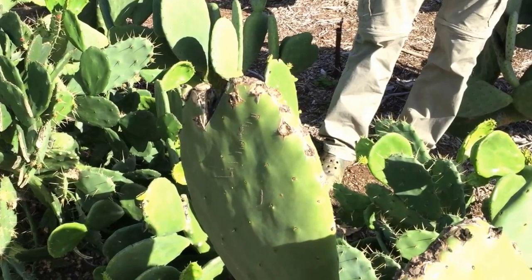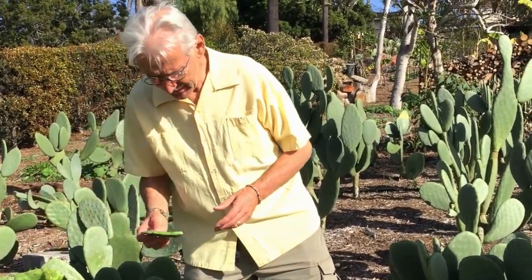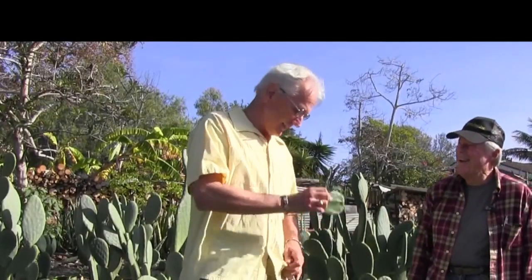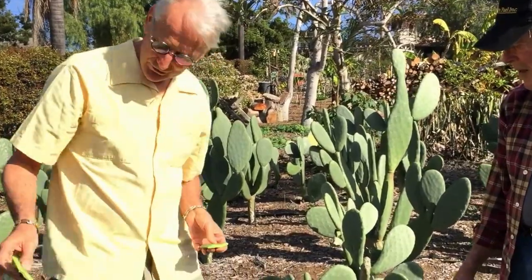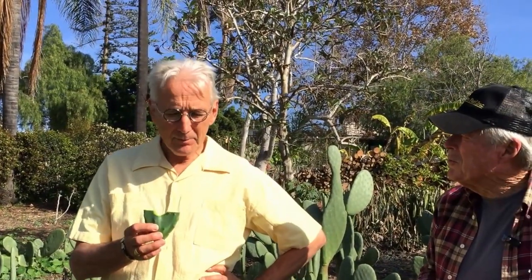If I break off one without a pad of tuna growing on it and bite into it, it's going to taste okay. This has no spikes — proving it by rubbing it on my chest. Now I'm going to break it in half. You can see it's a fairly thin pad. That's great in salad — it really is. Yeah, that tastes okay. That really is okay.